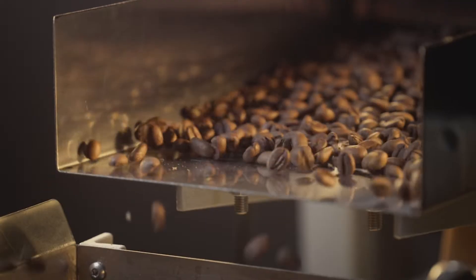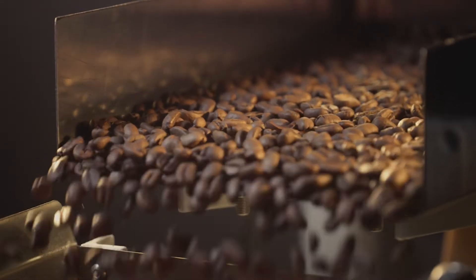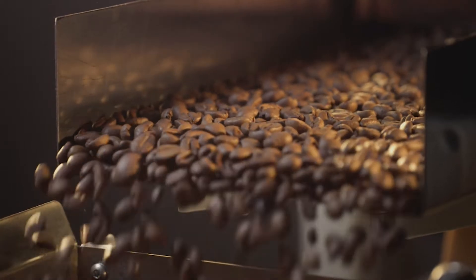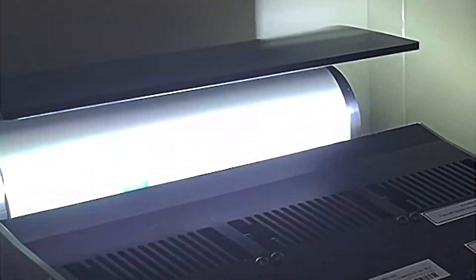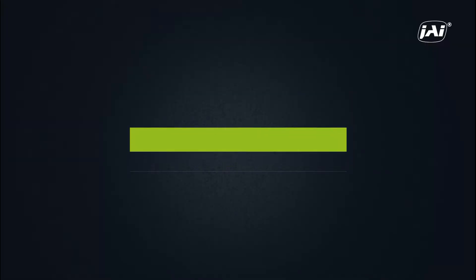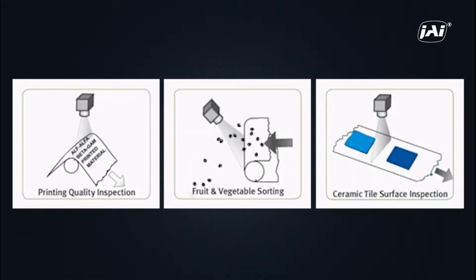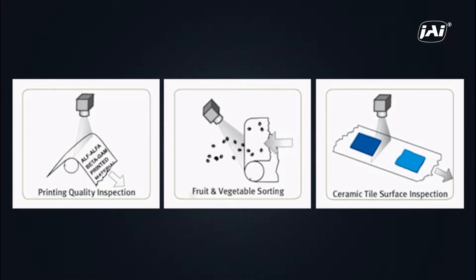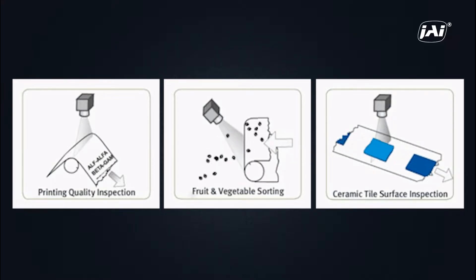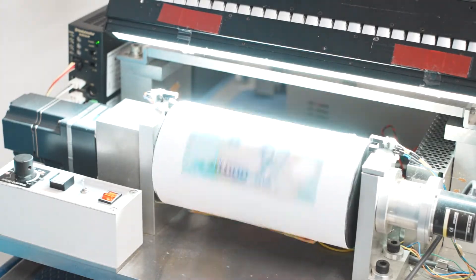In machine vision, the combination of line-by-line image capture and high-speed movement makes it very difficult to provide enough lighting to achieve a bright enough exposure. One way to solve this issue without having to resort to extremely bright, expensive, and potentially damaging lighting is to use a camera feature called binning. In a line scan application where images are captured one line at a time, the exposure period can be extremely short. As a result, the sensor pixels may only be able to capture a small amount of light, resulting in a dark image with details that are hard to see.